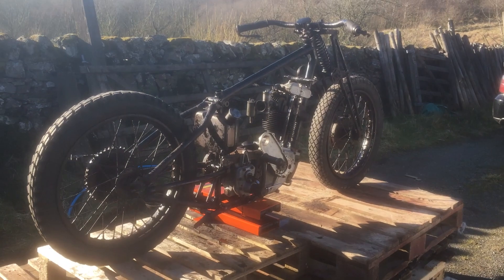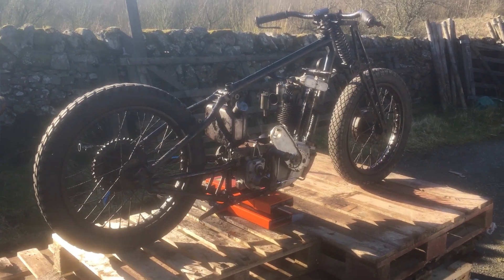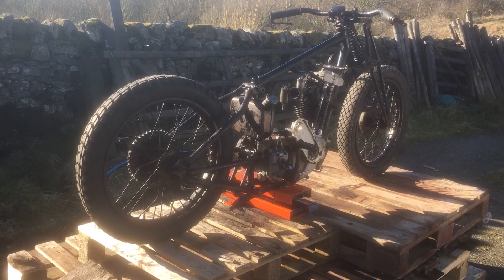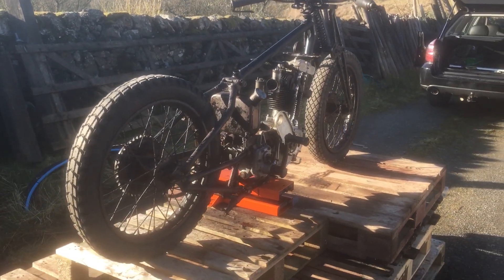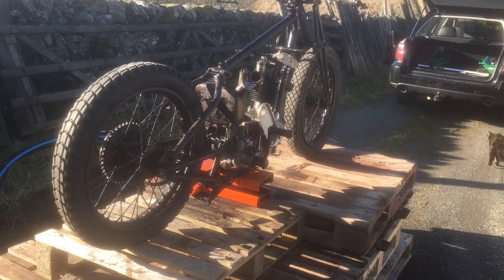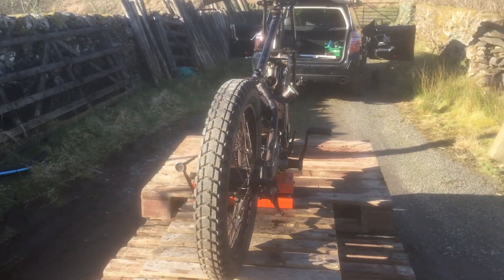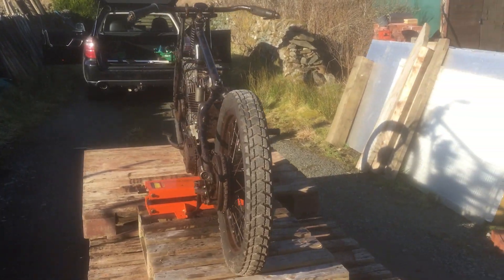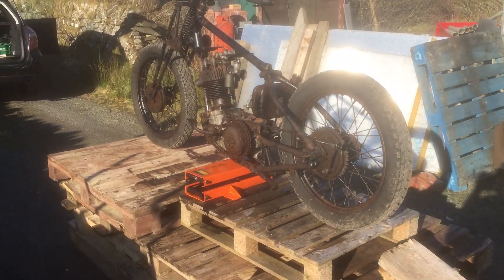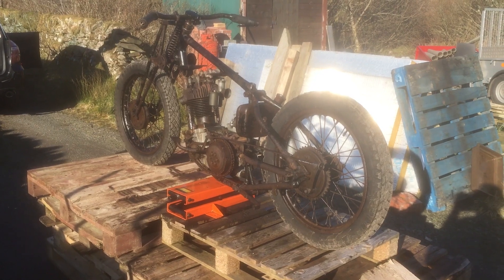I spoke to a friend who does wheel building about keeping the original wheels, and he said he'd shoot me if I kept them. Then he said it wasn't worth wasting the ammunition because the wheels would probably kill me anyway. So I'm going to get the wheels relaced. I've been going round with a screwdriver — some of the spokes ring nicely as they should, some have a dull thunk, and some are bent. I've been talked into keeping the hubs but getting new rims, spokes, and obviously new tyres.